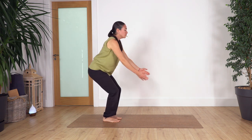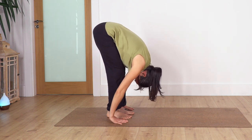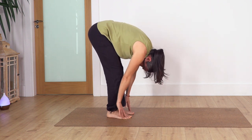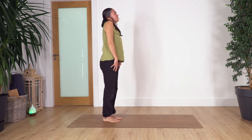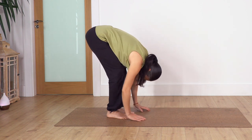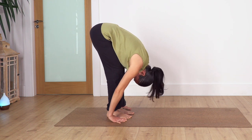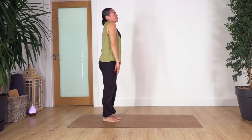One more time: inhale, and when we are squatting press your feet against the ground, then exhale, forward bend — keep pushing your feet against the ground. Take a breath here: inhale, exhale. Inhale to prepare, exhale, push the feet against the ground to roll up. We try to use our legs as well to mobilize the upper body. Roll your shoulders. Last one everybody: inhale, squat, exhale, forward bend. Inhale, exhale, hold here. One more breath — inhale and exhale. Roll up. Roll our shoulders backwards.